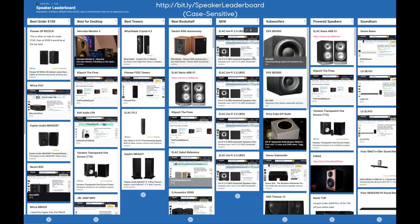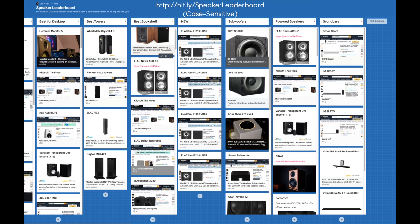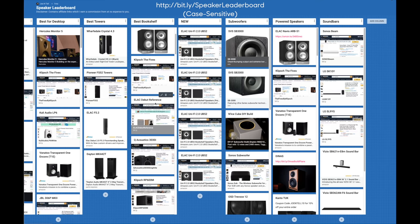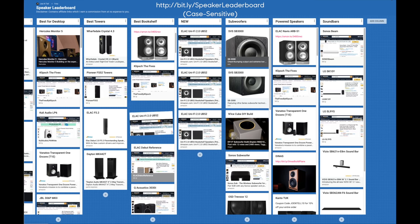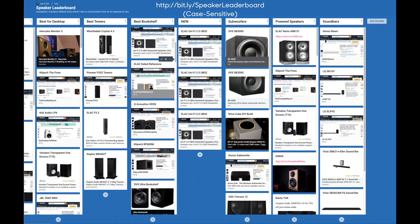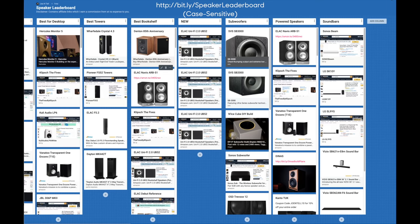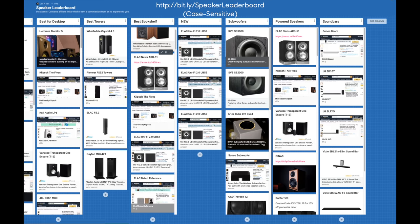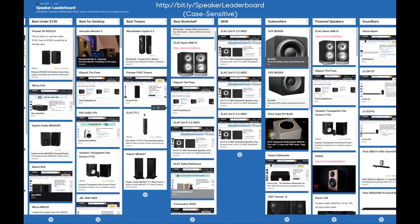Now let's look at the speaker leaderboard. In the best bookshelf category, the UB52s are placed above the Debut Reference — neck and neck with it actually. Interestingly, ELAC has three speakers in the top five: the Navis ARB-51s, the UB52, and the Debut Reference. They're clearly not getting lucky — they know what they're doing.